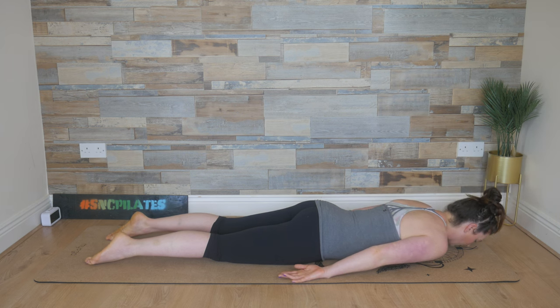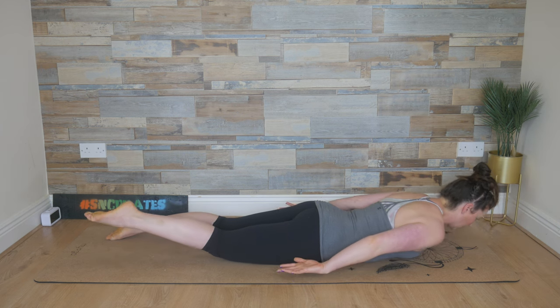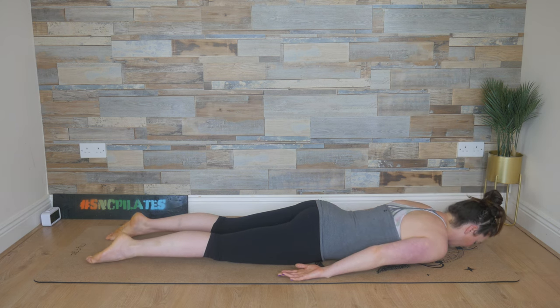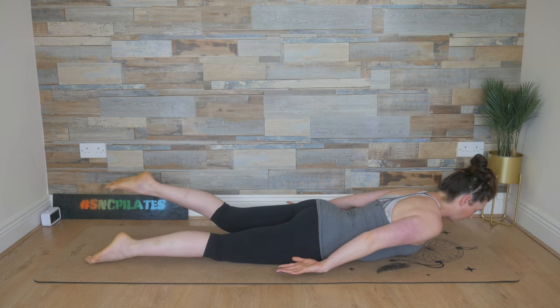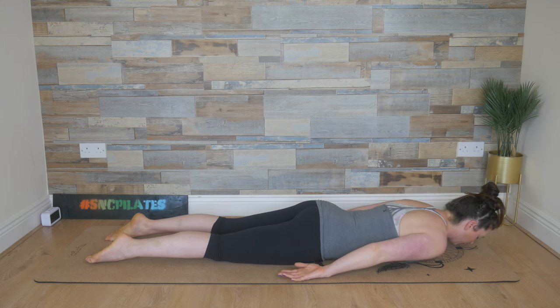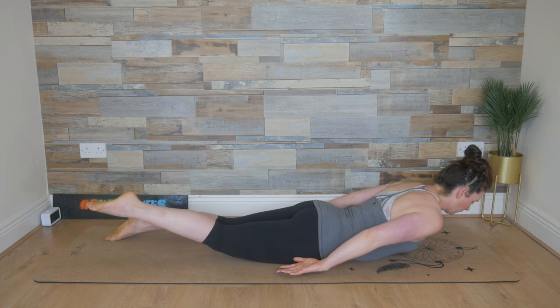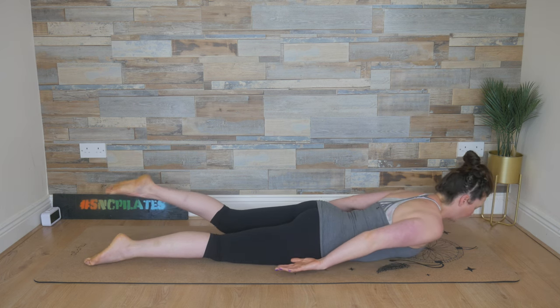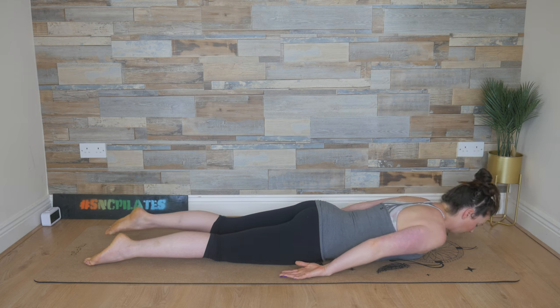Release down with control. Two more sets — right leg lifts, upper body, and then lower it down. Then the left leg lifts, upper body, and then lower it down. One last set — breathing in, float up, and breathe out, lower down. Inhale, left leg lifts, float up, and then lower it down.